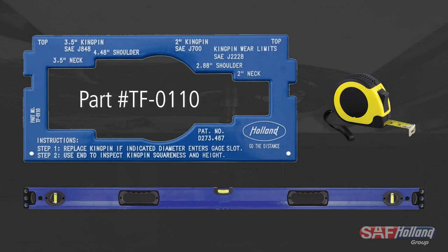For this procedure, you will need a Holland Kingpin gauge, a 48-inch straight edge, and a measuring tape.